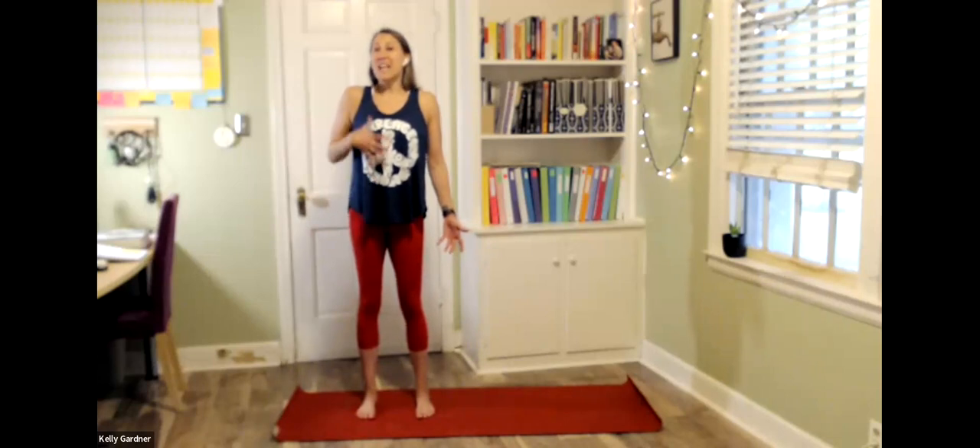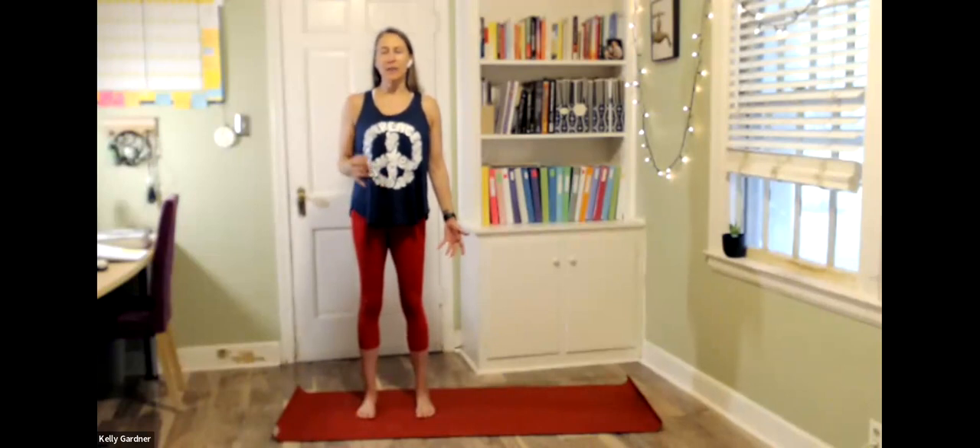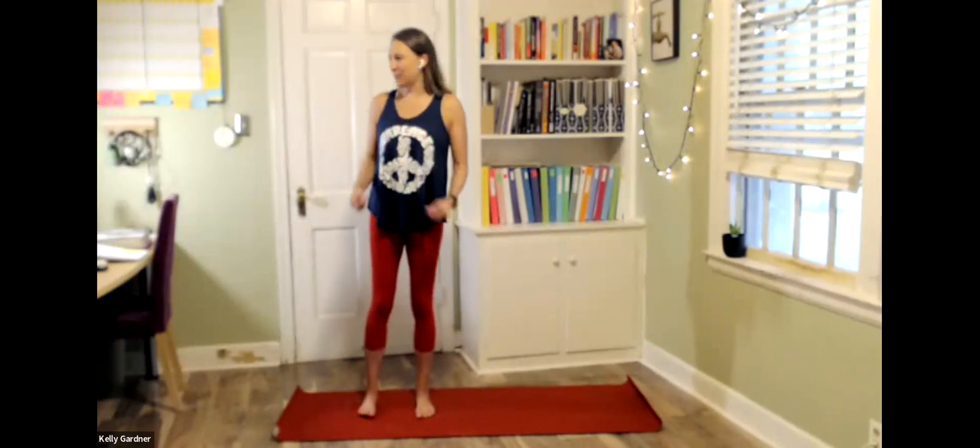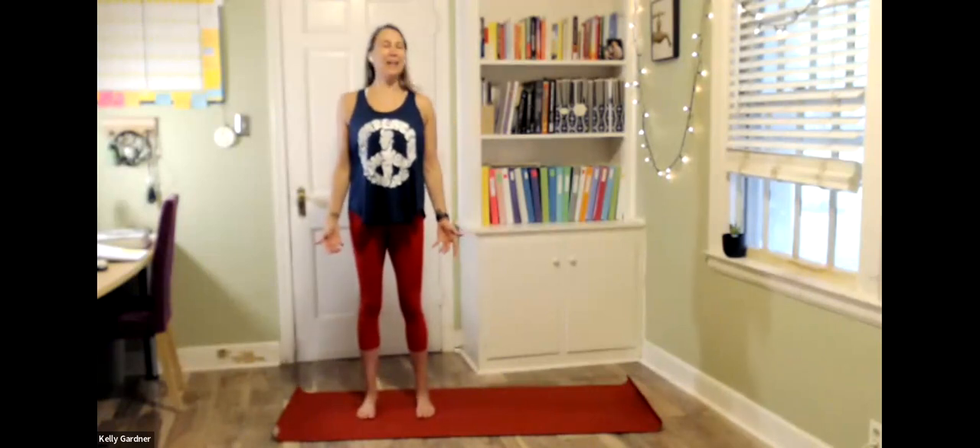Let's just take a few long, slow breaths here. And with our breath, we may even inhale, 'I am,' and exhale, 'here.' I am here. It's like that little 'you are here' star on the map. I am here.